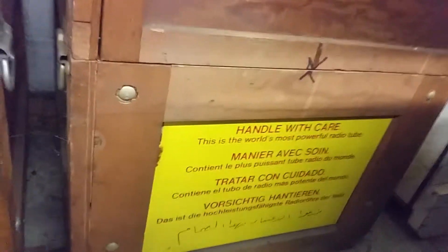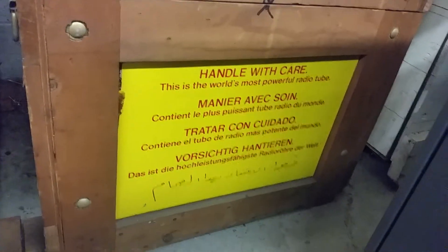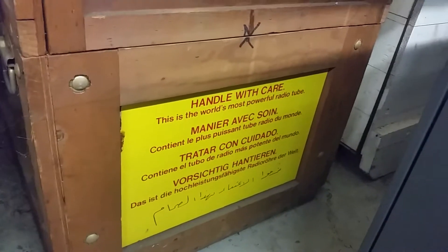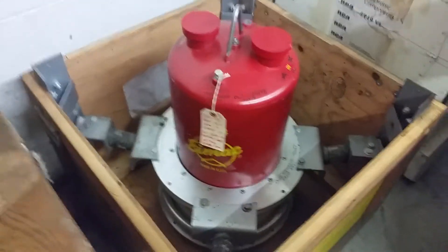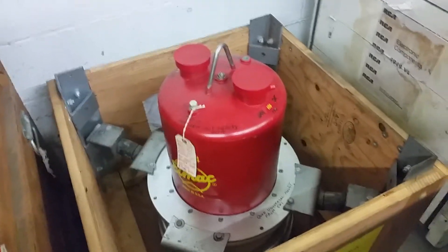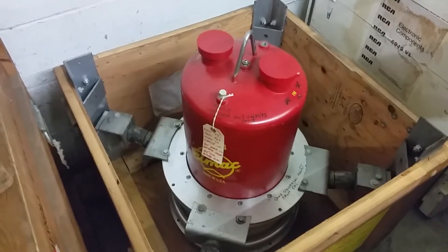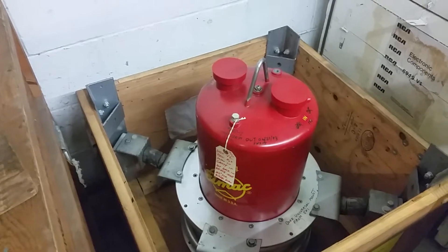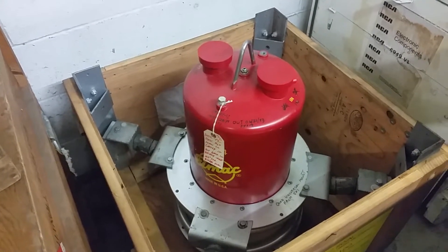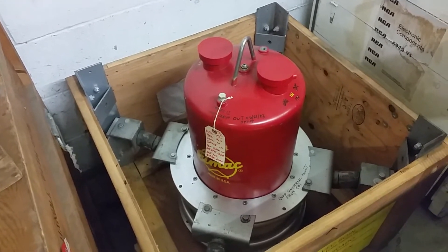I should probably show you this sign they put on here: 'This is the world's most powerful radio tube.' This one is an 8974 — and it's bigger. Yes, it's even bigger. This one is considerably more powerful. I did get data on this one because the datasheet is available. It weighs 175 pounds — just the tube, not the crate. You can do a megawatt through this thing.